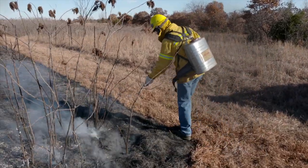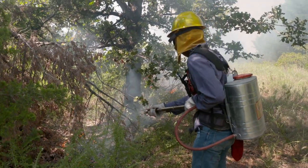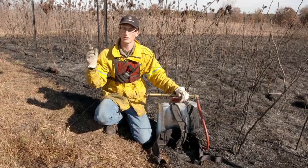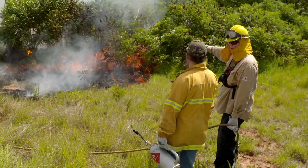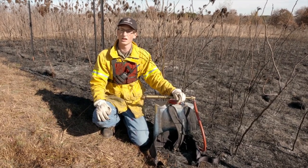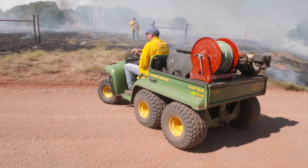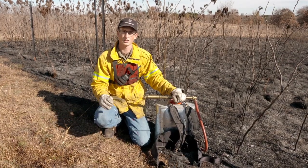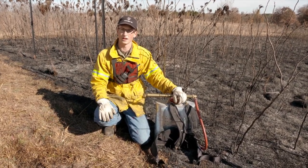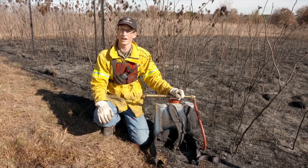Backpack pumps are a great piece of equipment to have for spot fire prevention when doing prescribed burning. We generally place these near brush piles or things that could throw embers, so you can get to the backpack pump very quickly if there is a spot fire. You can also place them in inaccessible areas that you can't reach with a vehicle, such as on the other side of a fence when burning in a pasture. That allows you to get there quickly and knock the flames down before it gets too big or out of control. Overall, these are a great piece of equipment to have where you can get into different areas that aren't as accessible.